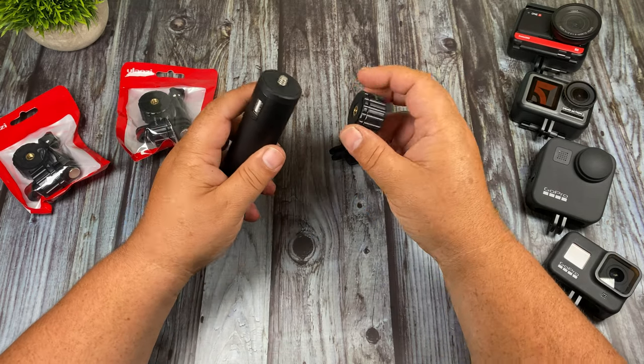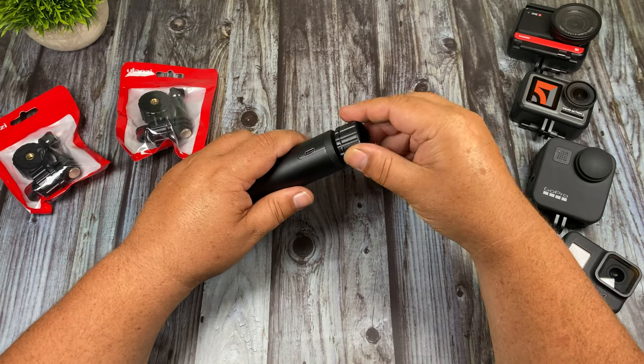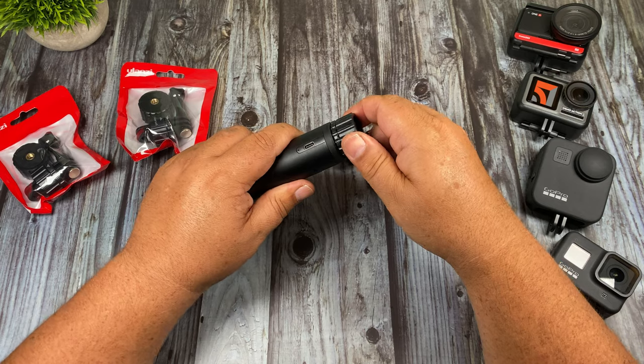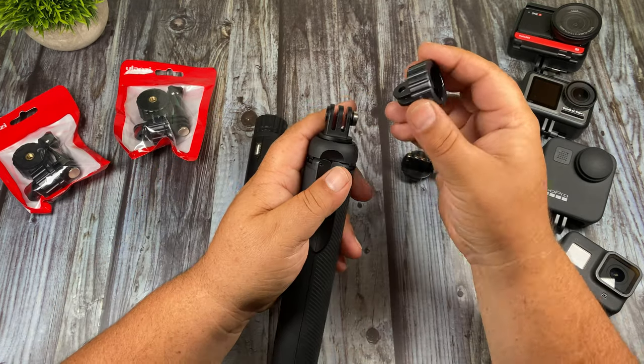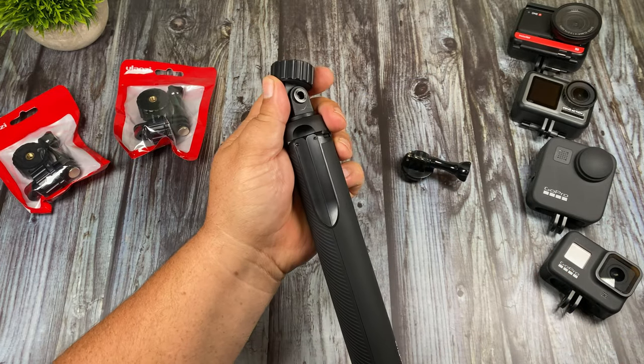So let's just take a look at how it works here. I have a battery handle and I'm going to take the quarter 20 end and attach it just like that. And then I'm going to take the end with the finger mount on it and attach it to the max grip here.